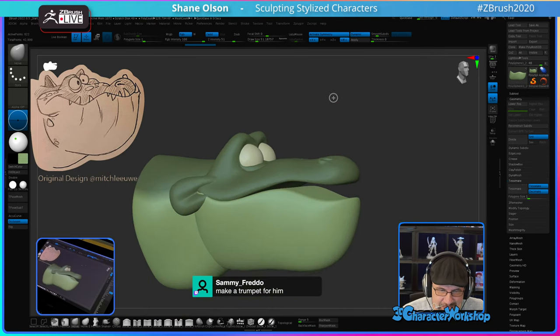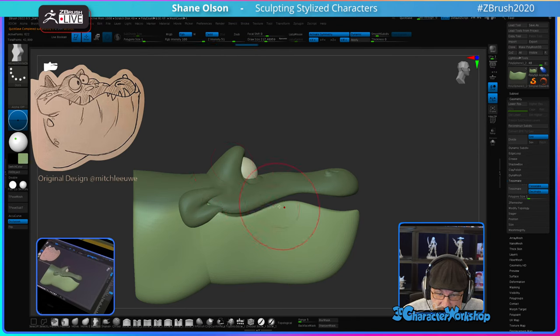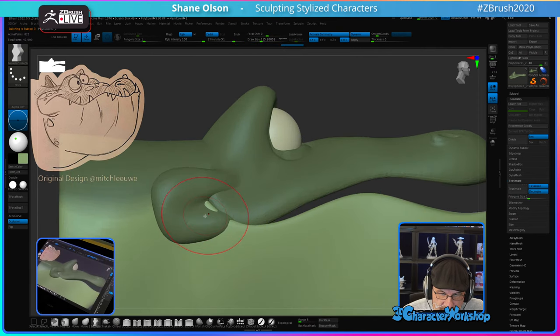Let's see here. I want to kind of work through this area with the Move Infinite — open this up. I'll combine these eventually. I kind of wish I didn't weld this piece to this piece. I wasn't paying attention.